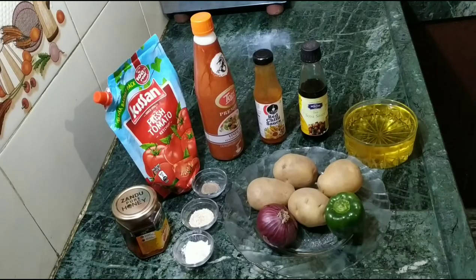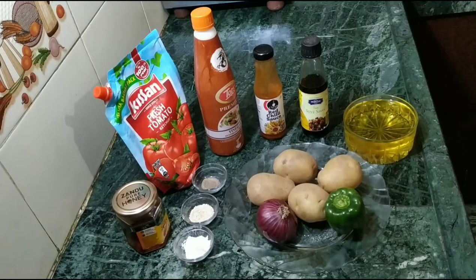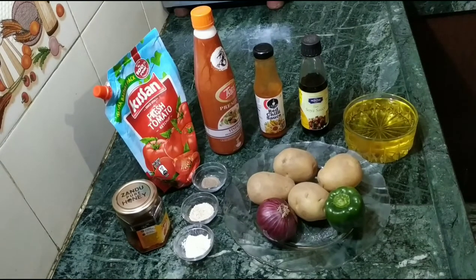Now, let's go over what you need. For the ingredients: 4 aloo (potatoes), 1 Simla mirch (capsicum), 1 pyaz (onion), half a teaspoon of kali mirch (black pepper), 1 teaspoon of safed tel (white oil), and namak swad anusar (salt to taste). 3-4 teaspoons of shahad (honey).